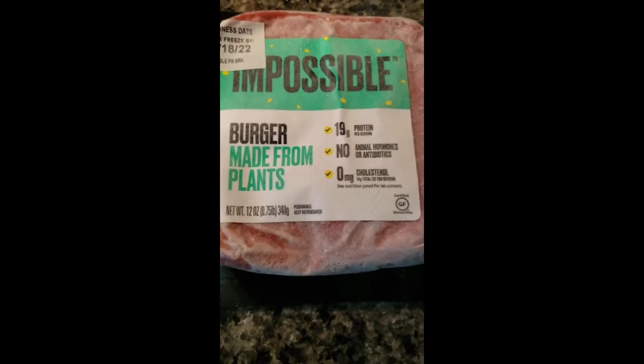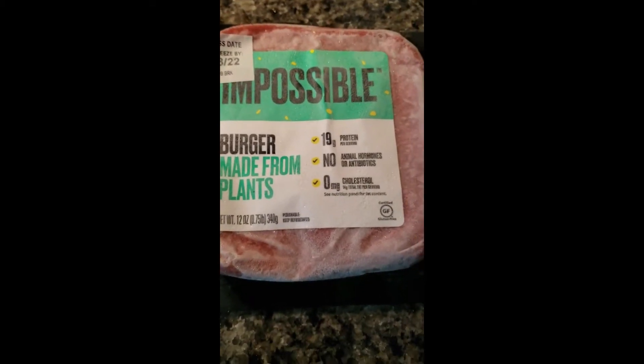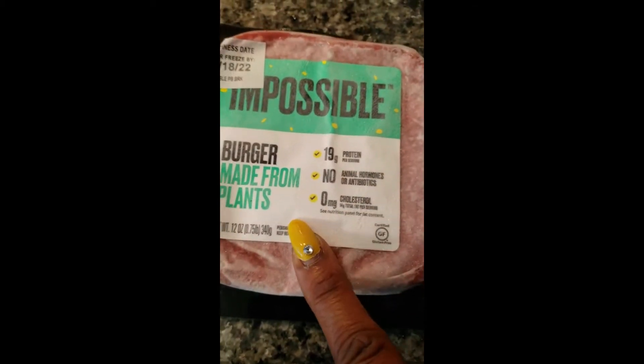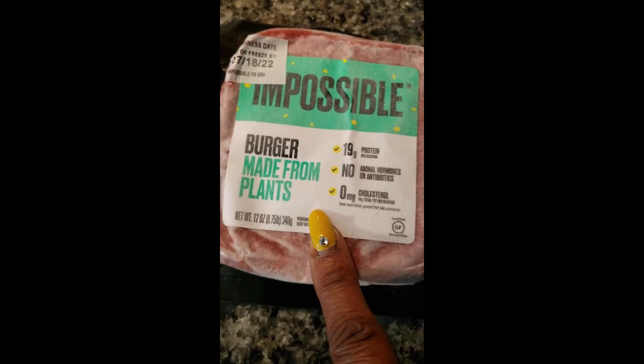All right guys, I'm getting ready to make some spaghetti — doing it Belisa's way, vegan Belisa's way. So I'm going to start with the Impossible Burger, made from plants.